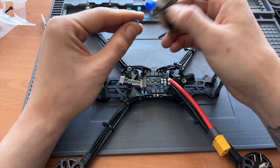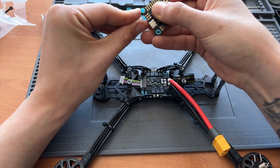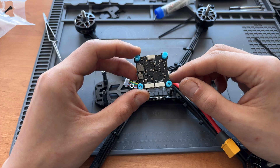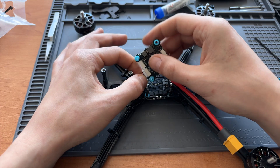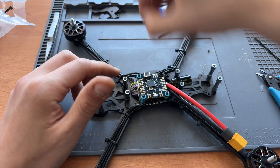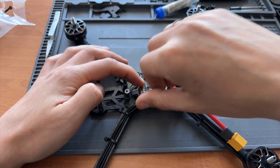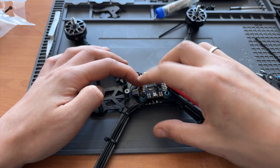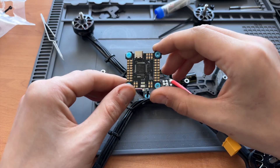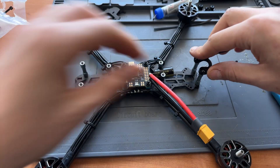Before we continue, I'd like to put the FC in place. First I'm adding dampers, then connecting the ribbon cable between the FC and ESC. In my case there are two sockets — you can choose either, but most naturally you'll connect the socket with S1 to S4 labels. Then I'm adding nuts — don't screw them too tight, as there should be some space between the FC and ESC. A hard connection will cause additional vibrations to the gyroscope and the drone may fly worse. Pay attention to the arrow on the FC — it should point to the quad's head, on the opposite side to the capacitor.